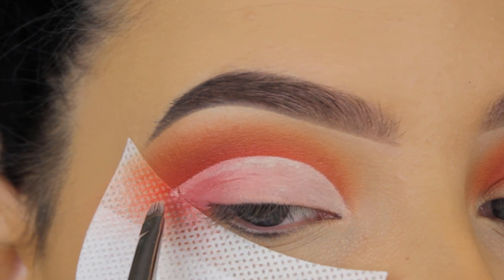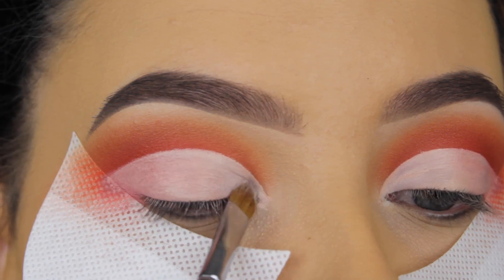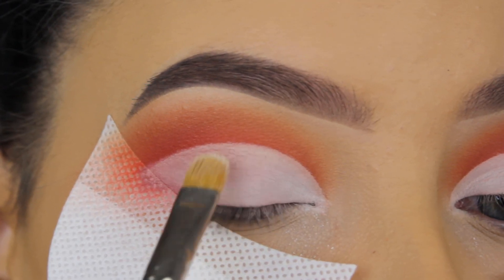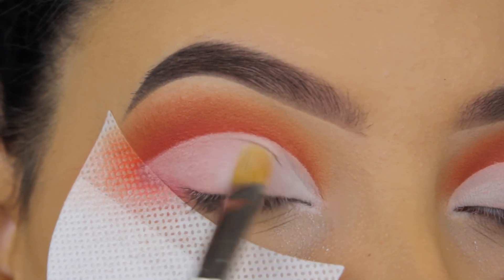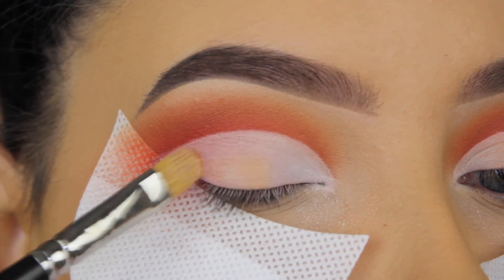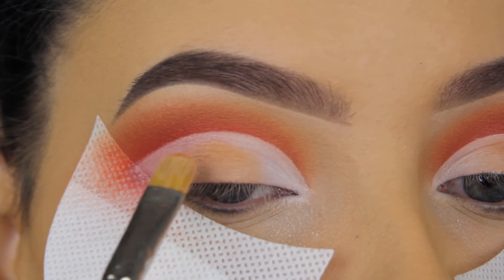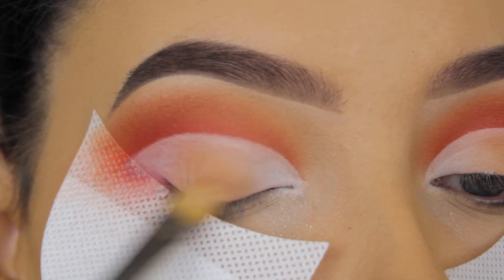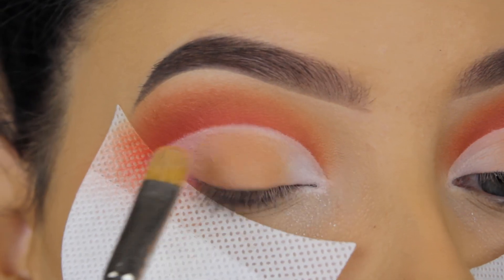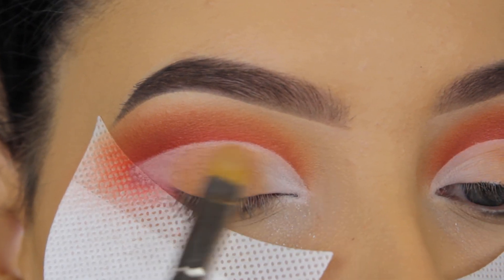Now I switched to a more tiny brush and it's time to apply eyeshadow on the lid. I used a white shade first — it's not included in the palette, but I felt it was necessary since the palette doesn't have a super light shade. Then I'm going in with the light brown shade from the beginning and softly pressing it on the eyelid, not going all the way up to where the crease starts because I want to create a negative space effect — a visible line in my crease.